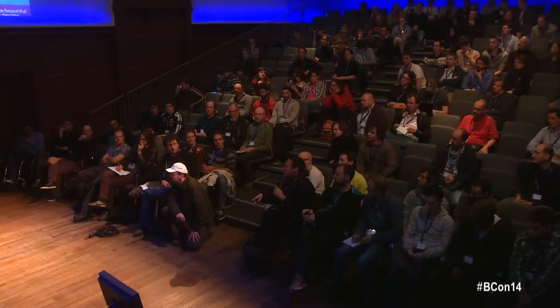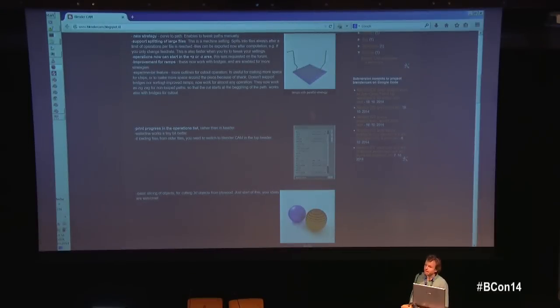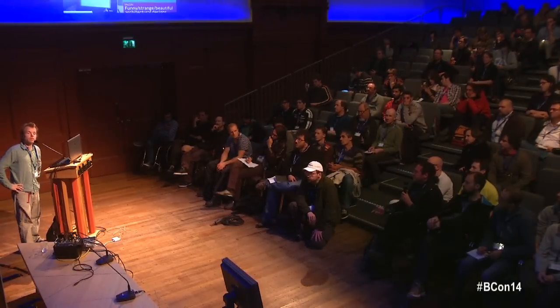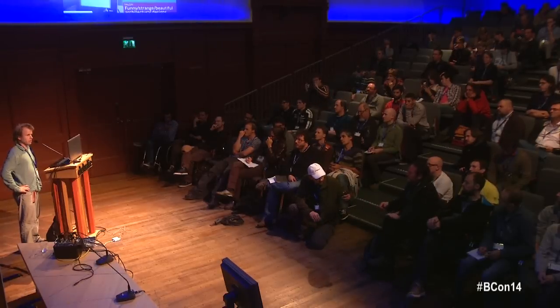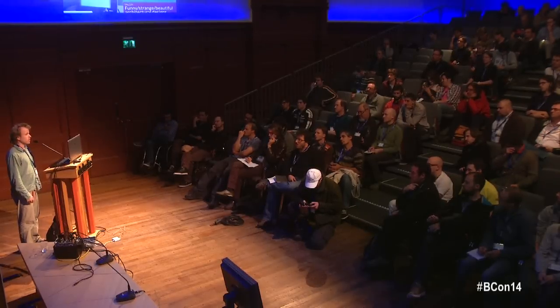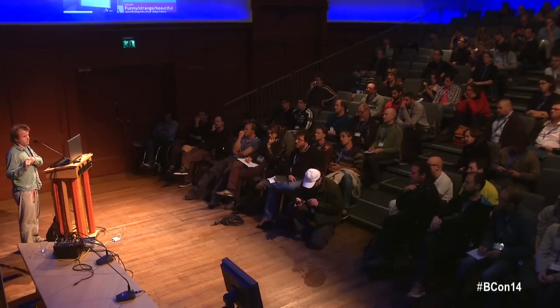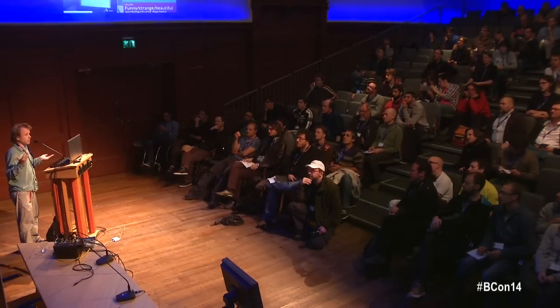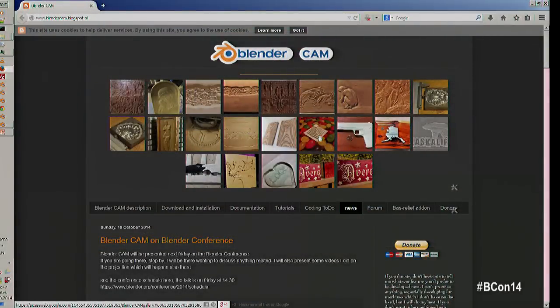Do I support laser cutters? Not yet, because nobody has requested it. I try to respond quickly to requests posted to my email or the forum — a Google Group on the website. There's also no material library for setting spindle speed or laser cutting speed by material type. But my friend is getting a laser cutter in two weeks, so that may change soon.